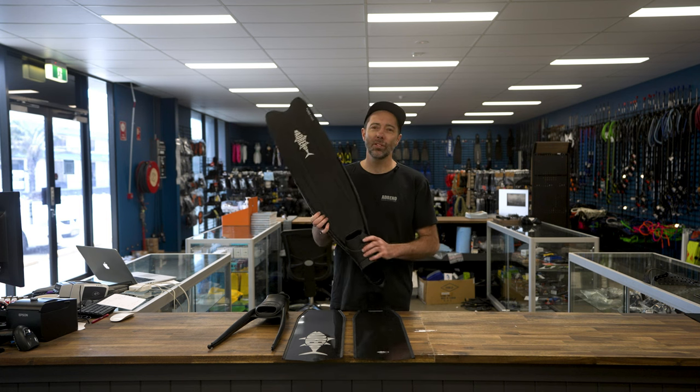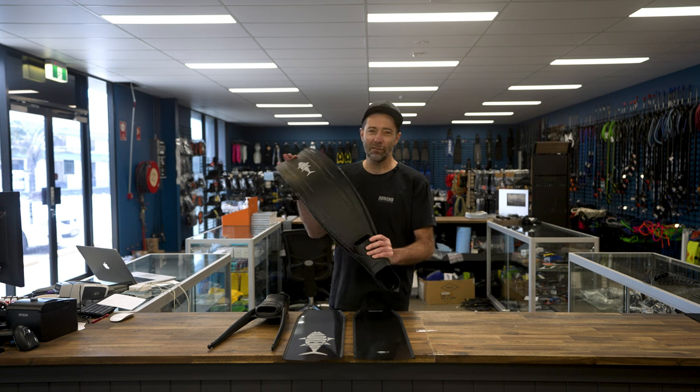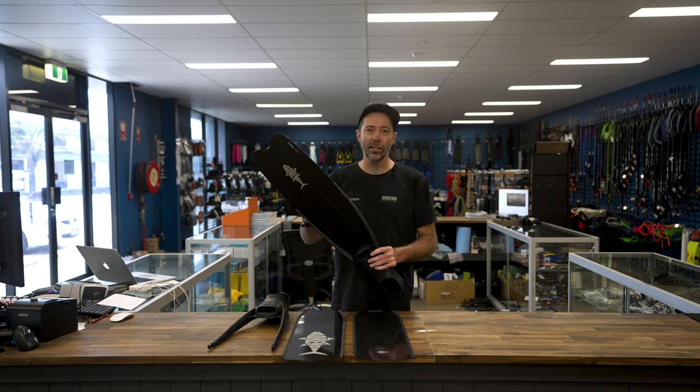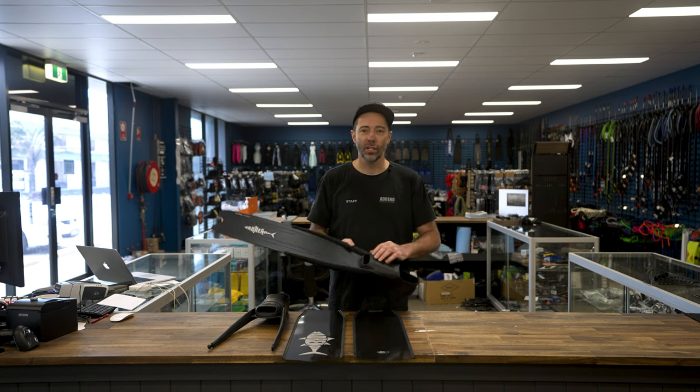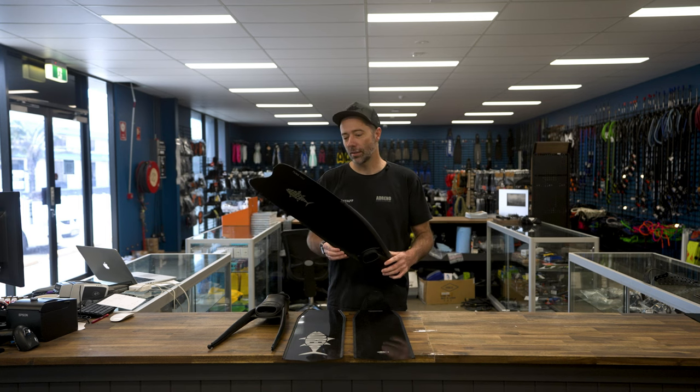There is no poor choice buying yourself a good quality plastic fin when you get started. They may not be as responsive as carbon, so they don't have that super light flick that pushes you through the water, but they are powerful and good quality. You can chuck them up on the shore, up on the rocks, into the boat and you don't have to worry about it.